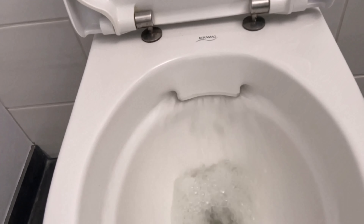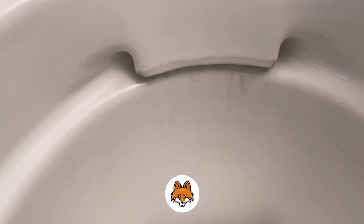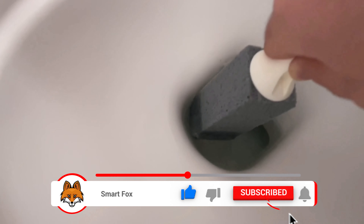I'll rinse now and then you can already see that it looks much better. Here on the left side we hardly have any limescale stains now, only in the places where I have to go a little deeper. But the longer streaks are as good as gone.